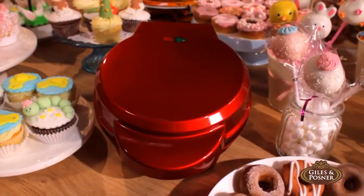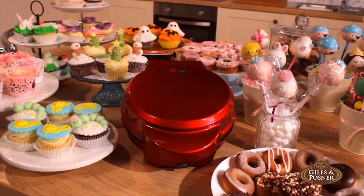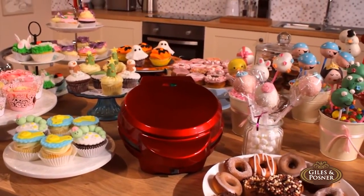So, for delicious, creative cakes every time, try the Giles & Posner Cake Maker. Cake making made easy.